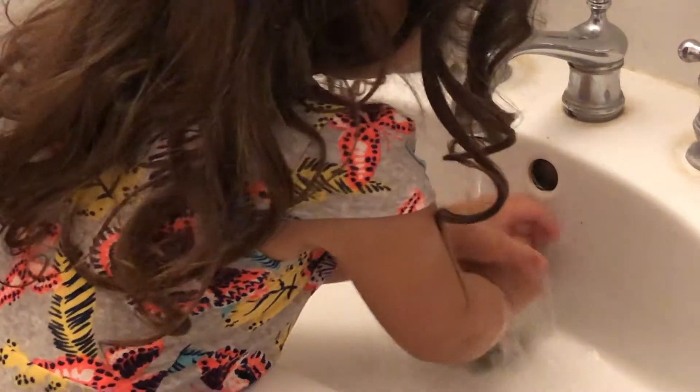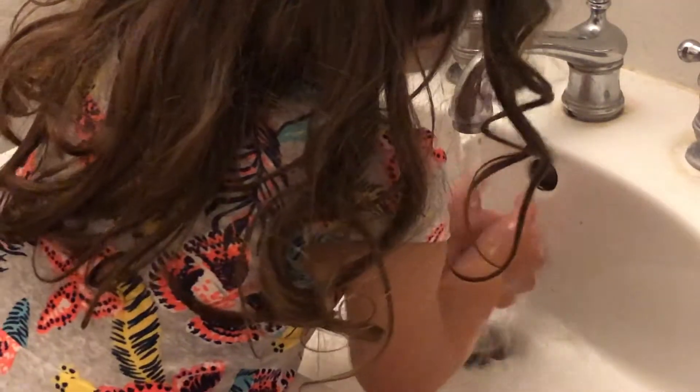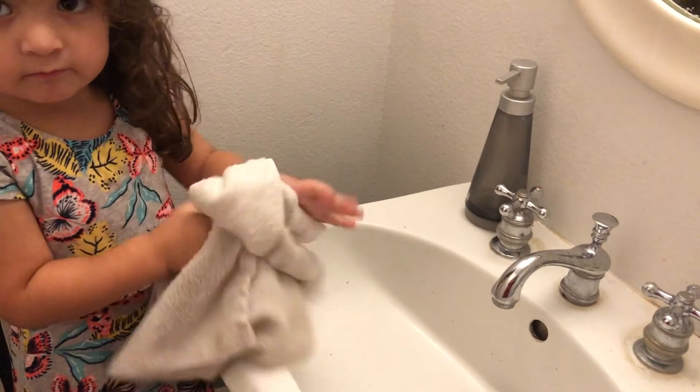And now that you've washed your hands, you're gonna go ahead and rinse your hands off. Get all that soap off in between your fingers, underneath your hands. And then you're gonna go ahead and turn off the water and dry your hands really well.